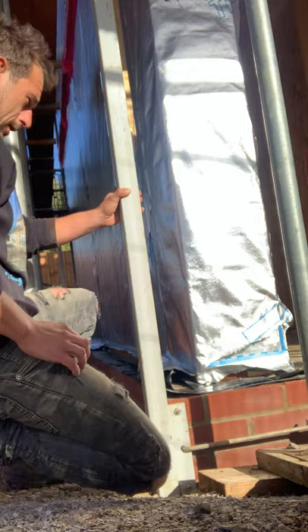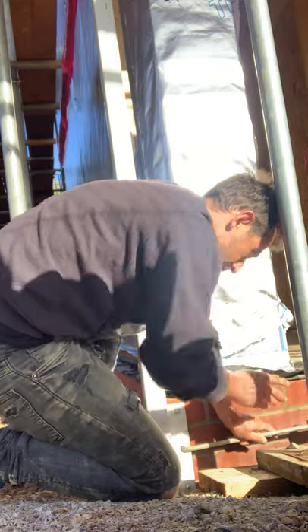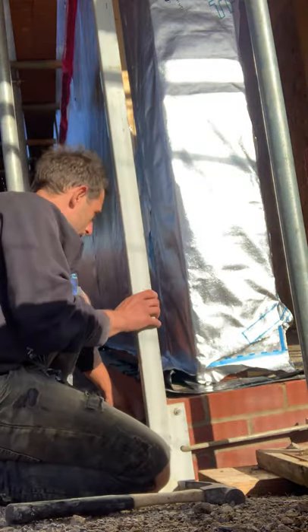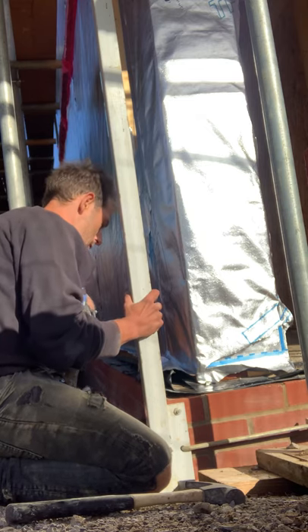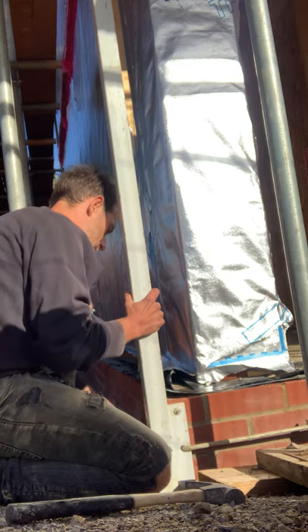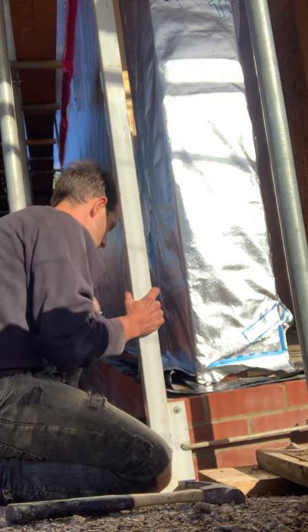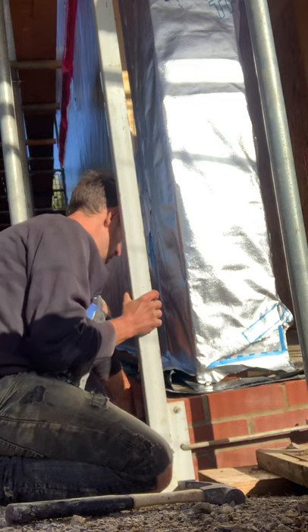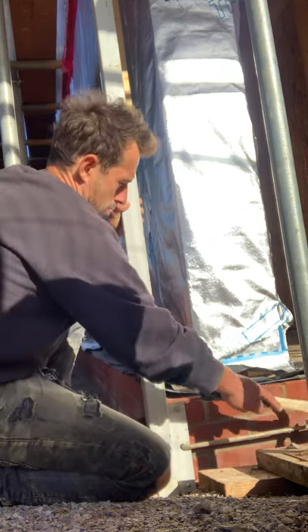Not quite there — need to angle it a bit more to square the profile. Loosen the side that needs to turn and tighten the opposite way. Tighten the opposite way.